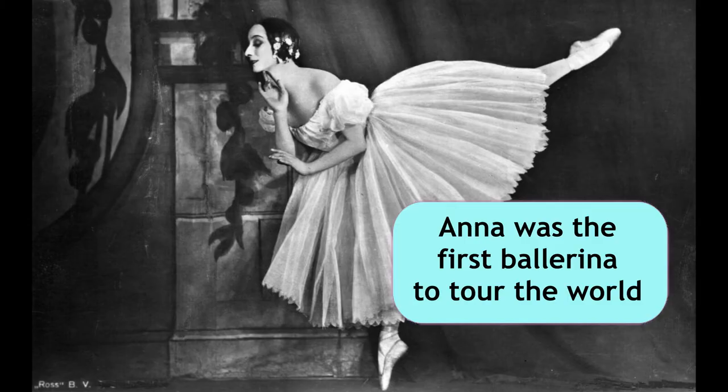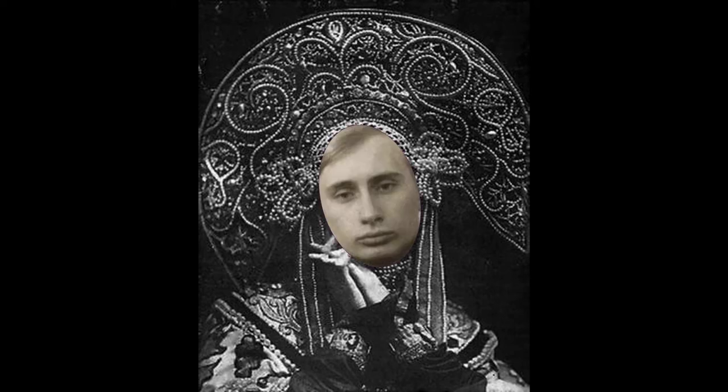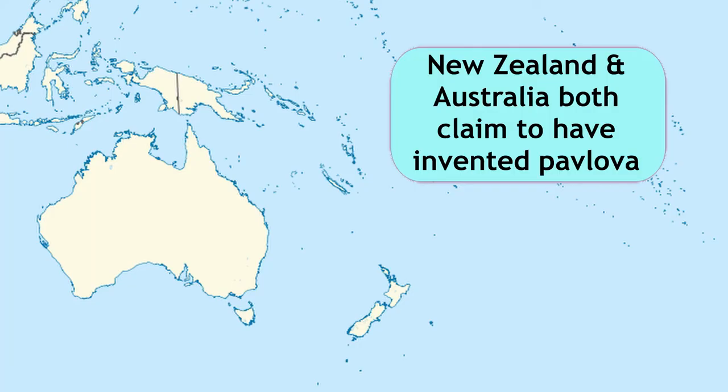Pavlova is a whipped meringue dessert that gets its name from Russian ballerina Anna Pavlova. Is it just me or does she look a bit like Putin in this picture? It was invented when the dancer was on tour in Oceania.